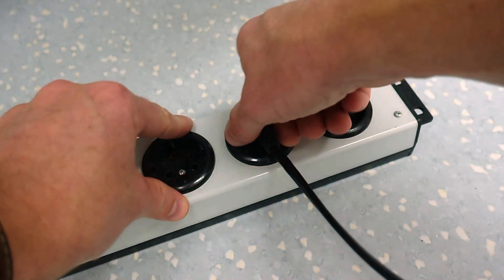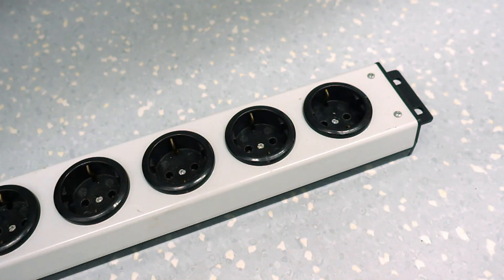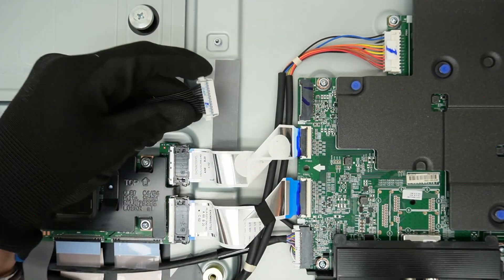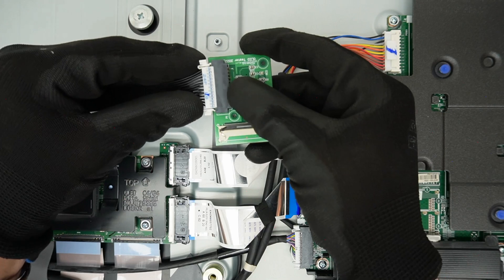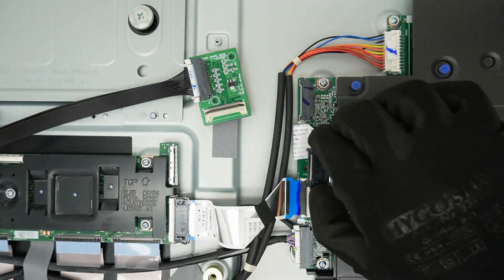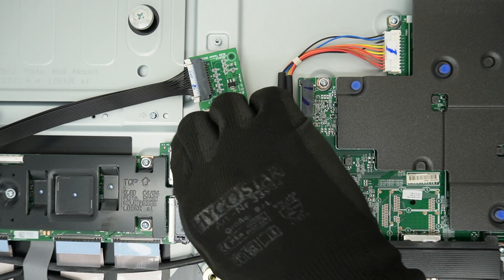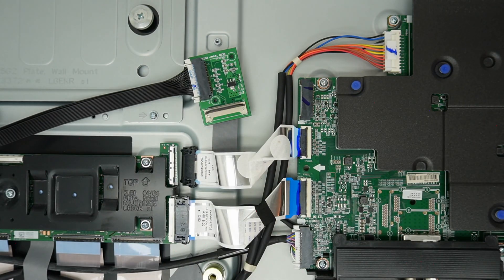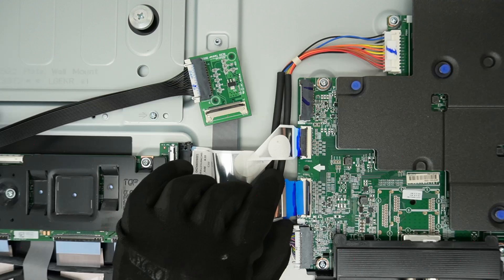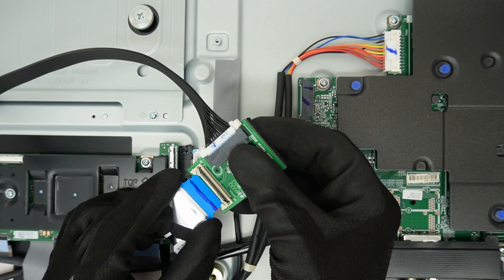To connect the OLED diagnostic jig, unplug the power to the TV. Disconnect the 24-pin power connection cable from the mainboard and connect it to the jig. Disconnect the 41-pin VX1 cable between the T-Con and mainboard — this is to protect the mainboard. Disconnect the 51-pin VX1 cable from the mainboard and connect it to the jig.